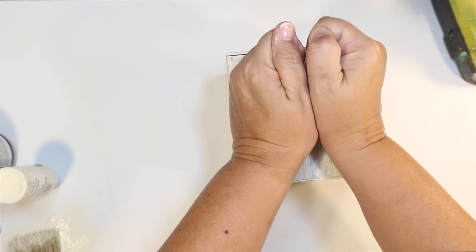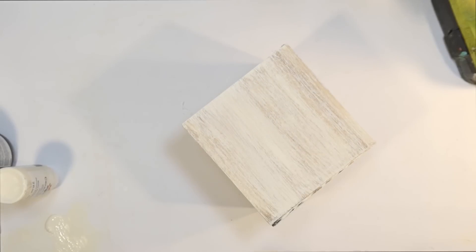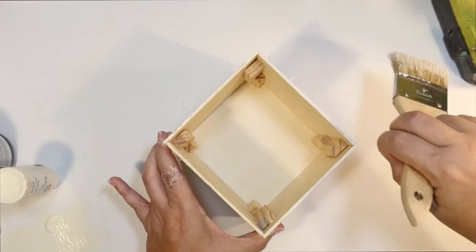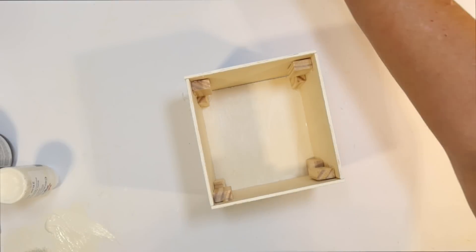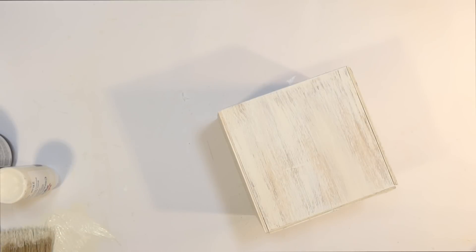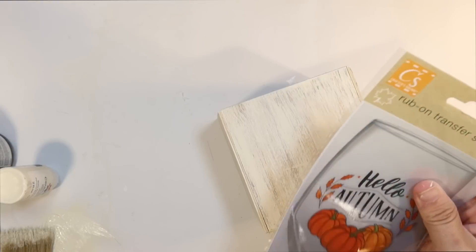I probably didn't need to paint that piece, but it's always nice to have a finished piece on all sides. And it looks pretty good. I'm going to kind of touch up the edges of that bottom piece and the tops that I didn't paint with a little bit of ivory. And I'm just going to leave the inside unfinished like that because you're not going to be able to see it. Now I wanted to decorate this a little bit, and so I thought that that Hello Autumn glass decal from the Dollar Tree would be cute. It's a great way to decorate items if you don't have a Cricut or you don't really want to use one. And so you just peel and stick.